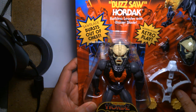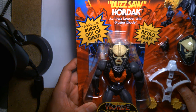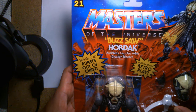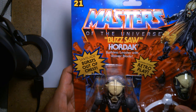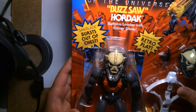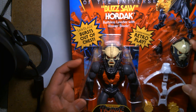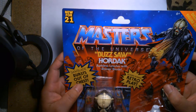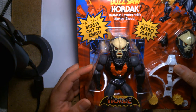Welcome back, it's me Lou, and I'm here for another action figure unboxing and review. Today I'm featuring Masters of the Universe Buzzsaw Hordak, the ruthless leader with blaster blade. This belongs to the Masters of the Universe Origins line — it's new for 2021, and we have the deluxe version of Hordak. We've already seen a single release of the figure.